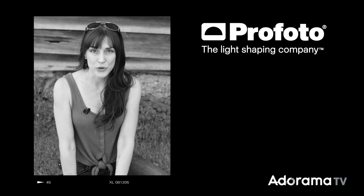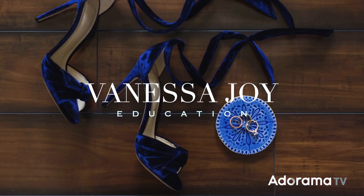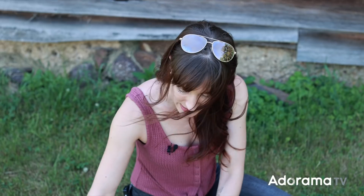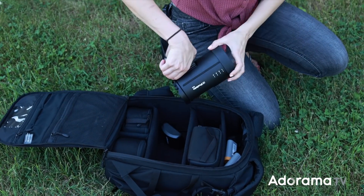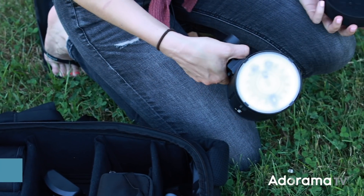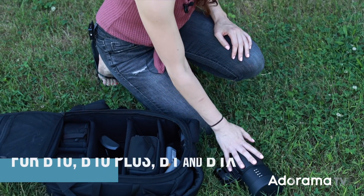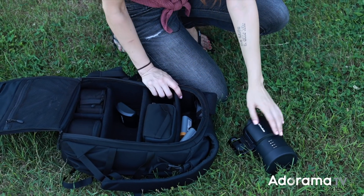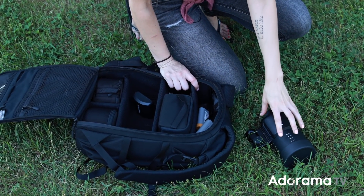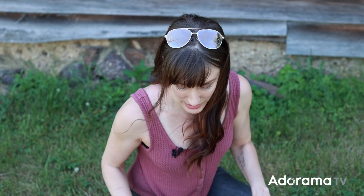Hi, this is Vanessa Joy here for AdoramaTV and today we're going to play with Profoto's brand new OCF lighting modifier. Now these lighting modifiers are for the shapes of like the Profoto B10, B10+, you could use it on the B1s. It's not for the A1s and it's not for the C1 or C1+. They're modifications to what we previously had and I think you're going to be really, really happy with them.